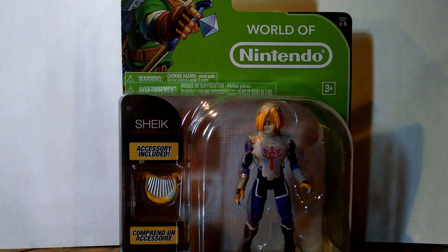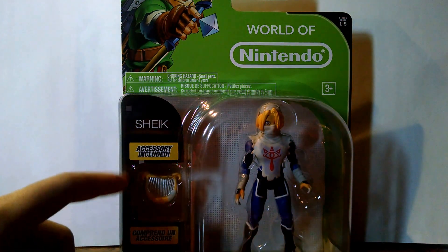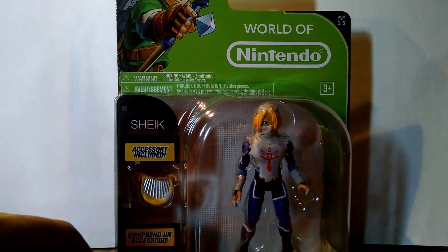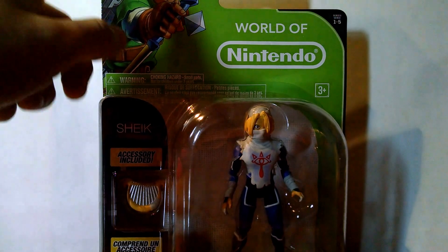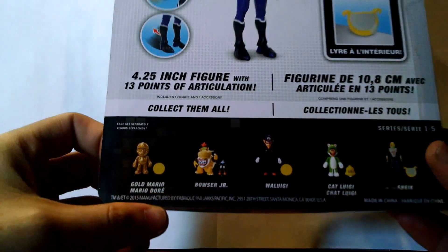Looking pretty good in the packaging so far. The harp is over here, and they're not doing the mystery packaging anymore. Nice picture of Link up here. On the back, they're in the wave again with Mario, Bowser, Waluigi, and Cat Luigi.